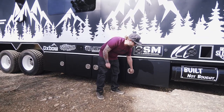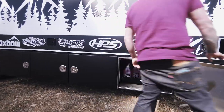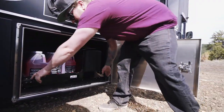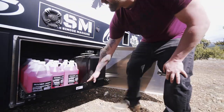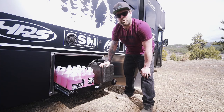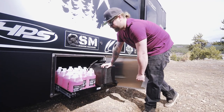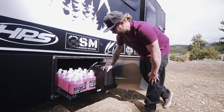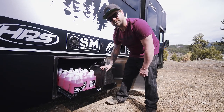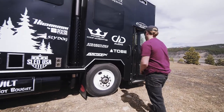Here's some more empty storage, ready for anything. And this is pretty cool — this is where the Snow Performance Boost Juice comes in: our water-methanol injection system. We've got a full tank, and Snow Performance is definitely keeping us running on the road. Now let's go check out the inside.